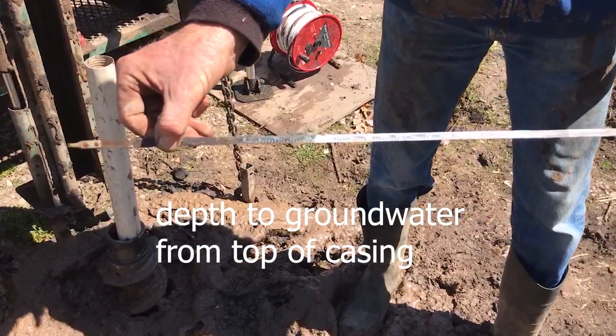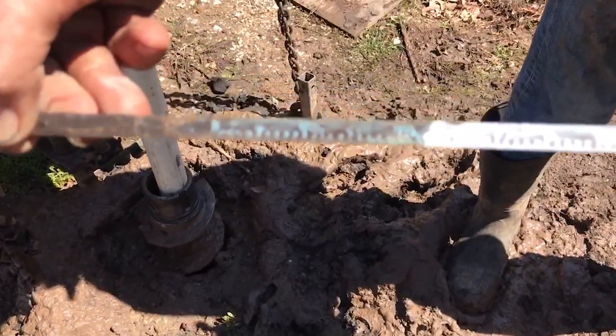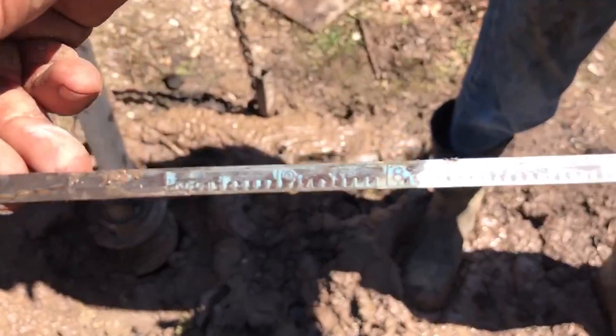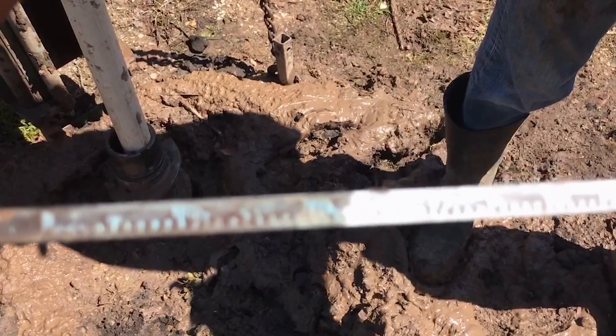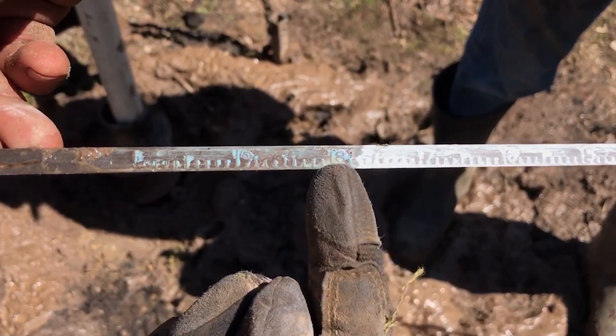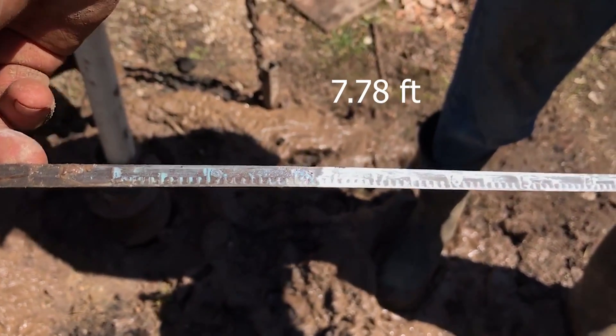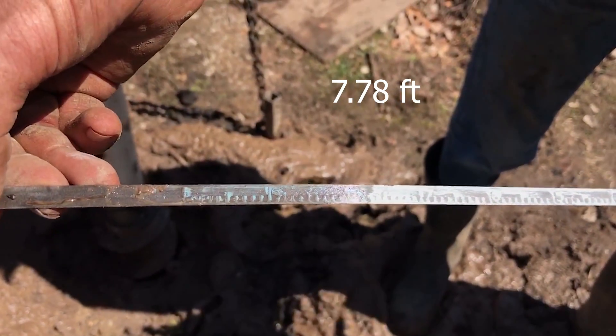Can you read the numbers? All you need to do is find where it goes from wet to dry — just focus in as close as you can. That's seven, this is eight, so it's about seven and three quarters. The hundreds are marked with little ticks — it looks like about 7.78.